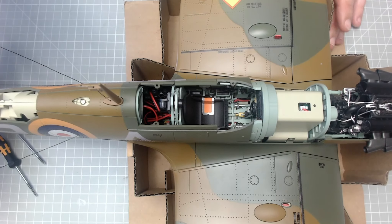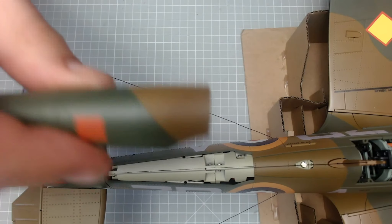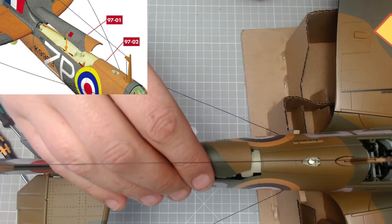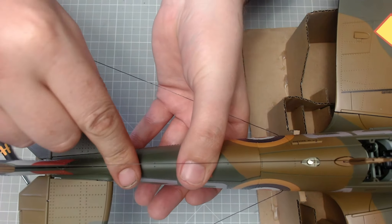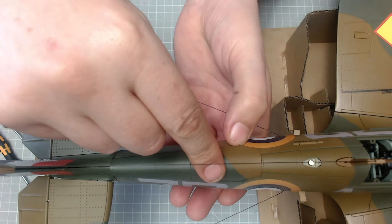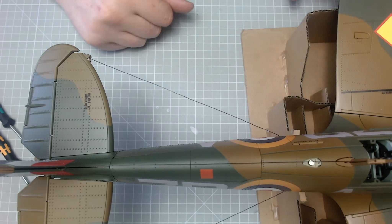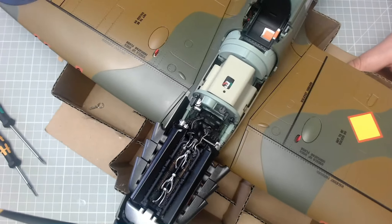Next part — if I just move this back — I've got this bit to go on, and that's just going to simply fit on the back, just like that. Really, really nice. Right, we're moving now to the front of the aircraft because we've got this part to install here — this is plastic.